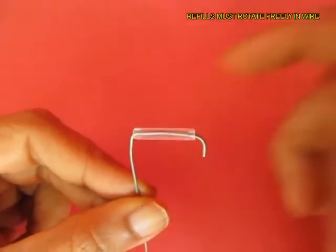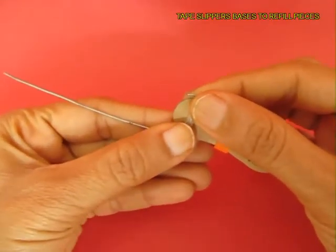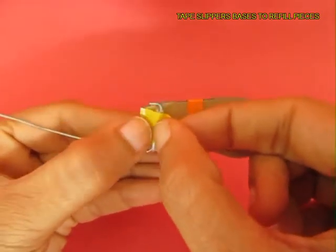Now bend 2 wires and place 2 pieces of ball pin refills. The refills must rotate freely. Now upturn the slipper and tape the refills to the back side of both the slippers.